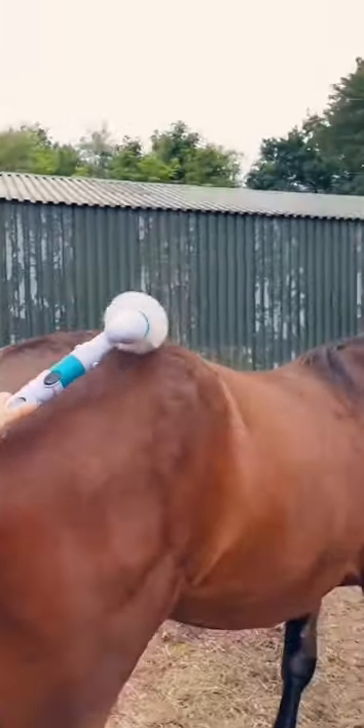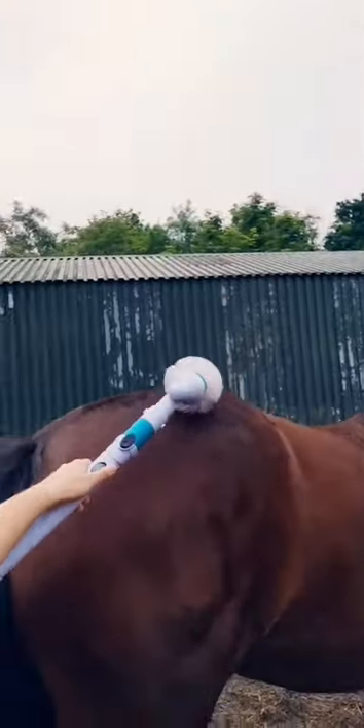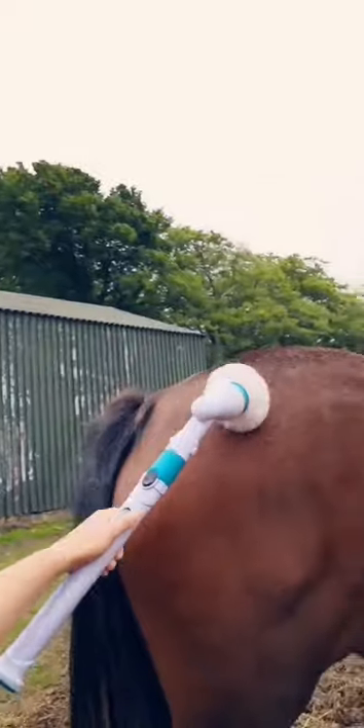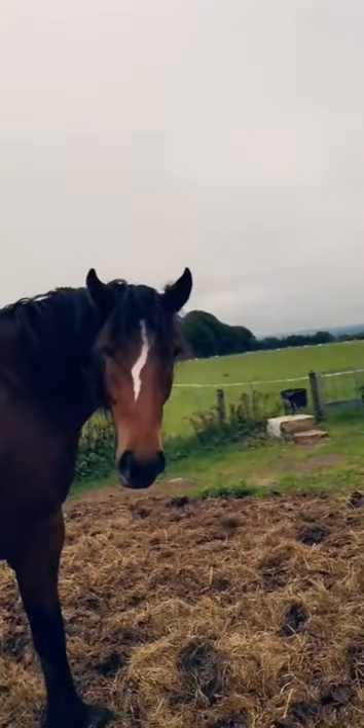Even the filly likes it — no tied up or nothing. How to desensitise your filly: just two years old, get the Hurricane Spin Scrubber on it. She loves it! Look at the old scrub, look at the ziggy — all the snowy bits. Here, thank you.